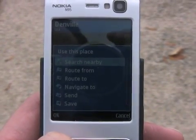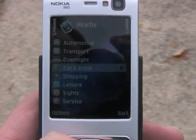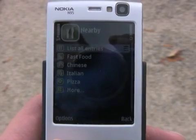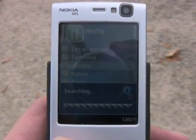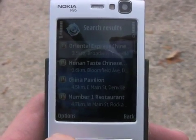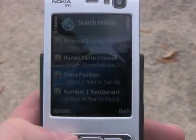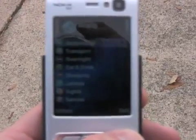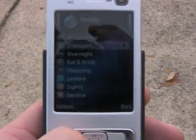Let's search for nearby things — say we're hungry and want to go get some food. We'll find all restaurants. Let's look for Chinese food. And yes, those are confirmable close-by Chinese food establishments in Denville, New Jersey. So you can see that the GPS does work and will bring up results for nearby eating or other establishments depending on what you're looking for.